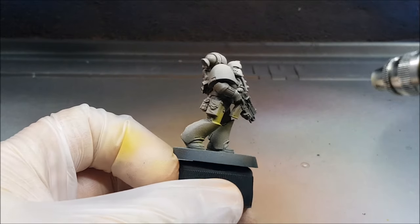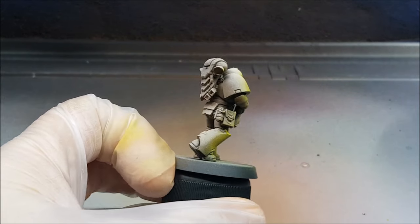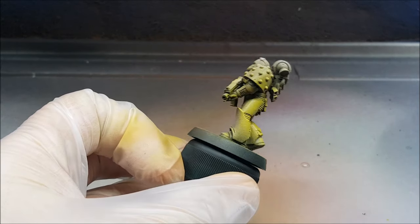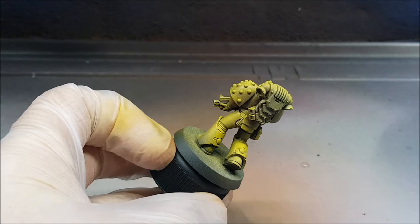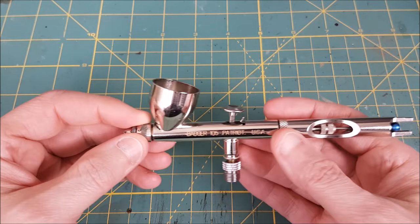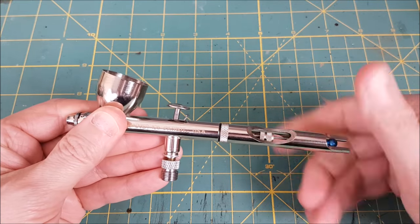Hey everyone, Mike here from WatchItPaintIt and this is going to be the first video in a series for people who are looking at getting into airbrushing. The first thing I think you should learn in order to make yourself comfortable with the airbrush is how to take it apart and put it back together again, and that's what I'm going to be showing in this video. This particular brand of airbrush is a Badger Patriot 105, but all airbrushes have similar anatomies so this will still be a useful video to watch even if your airbrush is different.